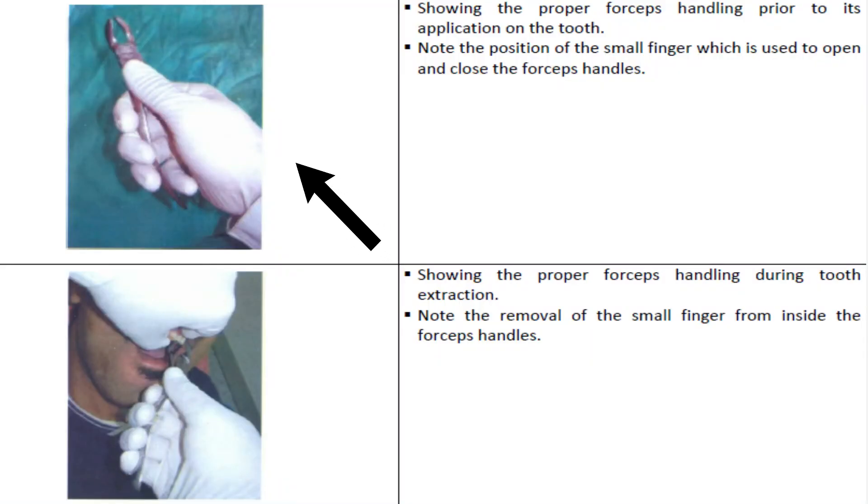This is the proper forceps handling prior to its application on the tooth. Note the position of the small finger, which is used to open and close the forceps handles. During tooth extraction, note the removal of the small finger from inside the forceps handles during action.